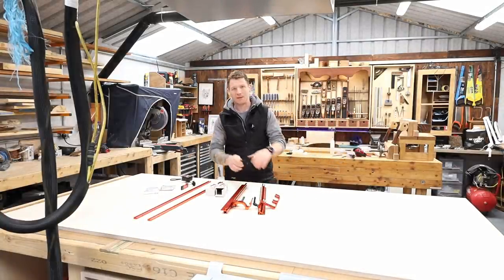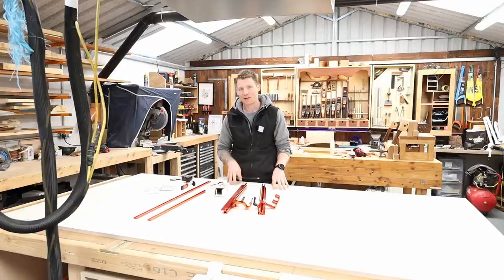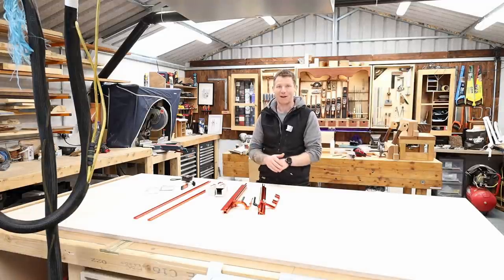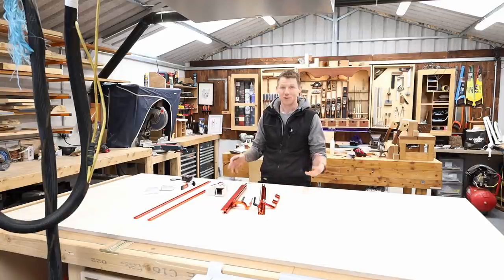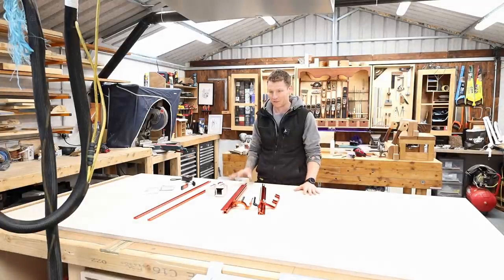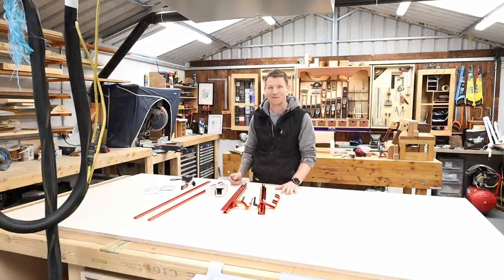Let me briefly take you through what I'm going to use here. I haven't decided on the final dimensions yet. For the main body of the cross-cut sled I'm going to be using three-quarter or 19 millimeter birch ply. Birch ply has got extremely expensive — in fact all manufactured timber products have gone up by about 50 percent. You could use three-quarter MDF to bring the cost down, but I want to make a really nice sled, so I'm using birch ply. Three-quarter inch or 19 mil gives a solid base with good weight and stability for accuracy. I'm also going to be using some UJK products.